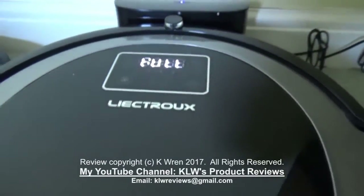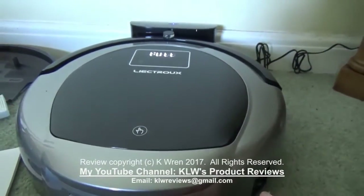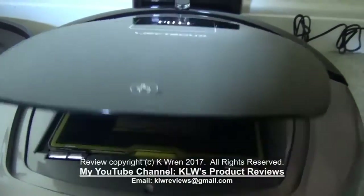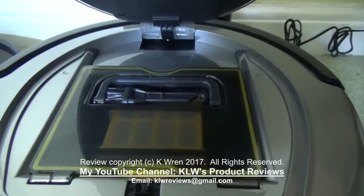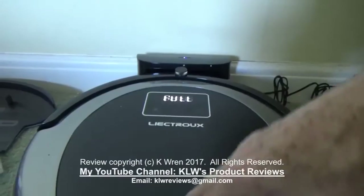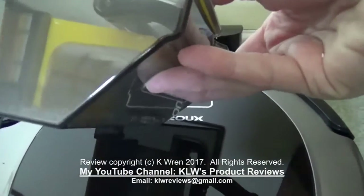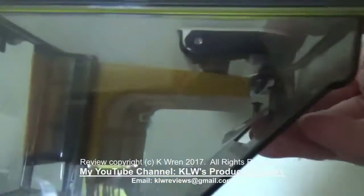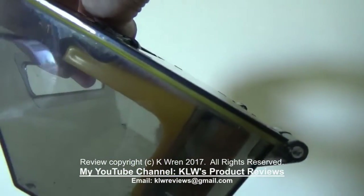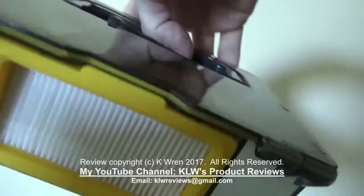Build quality is superb and everything about it is designed for ease of use and practicality. For example, just touch the top and this opens the dust container area. You can see that it's a significantly larger dust container than you get on most of these robotic vacuum cleaners — probably about two or three times the average size.